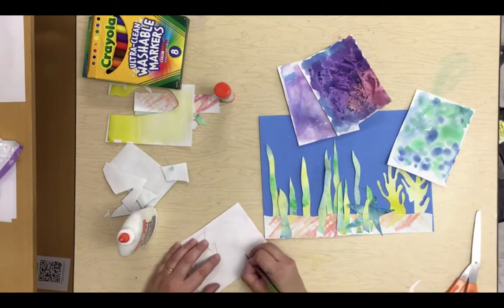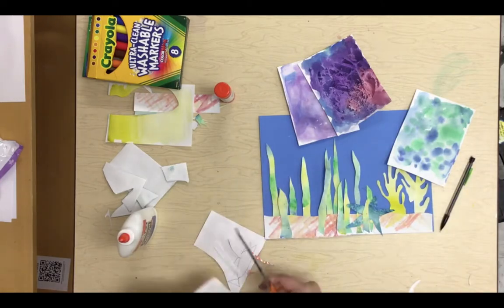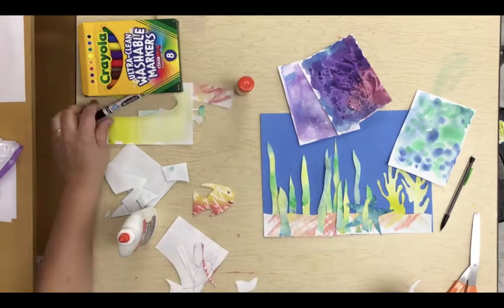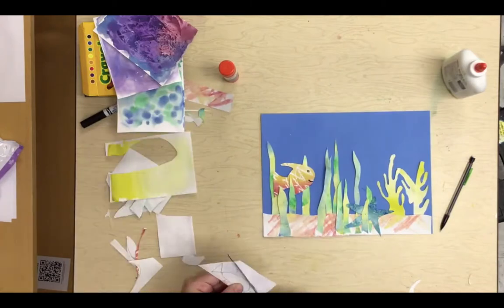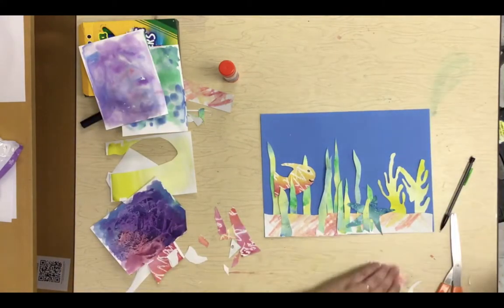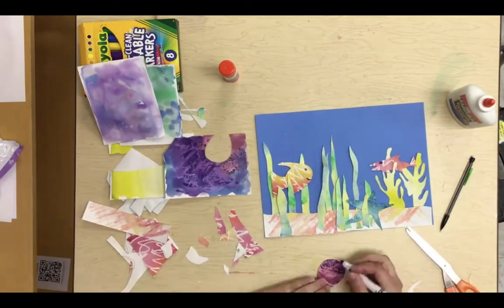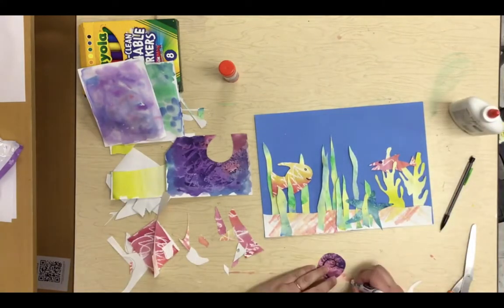I'm going to draw a fish, which is just drawing an oval with some fins and a tail fin on the back. You can use your markers to draw a face, or you could cut paper out for the eyes and nose. Here I cut out a little piece of cool colors for my fish, which is all warm colors. And there I drew a little spiral on the shell for my snail.